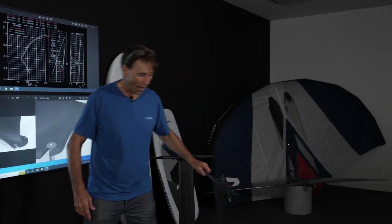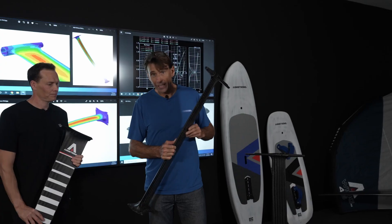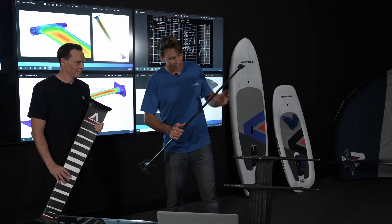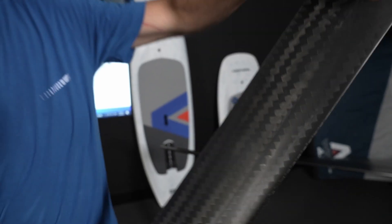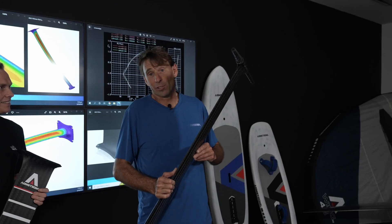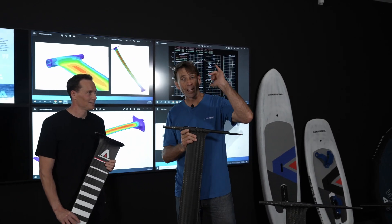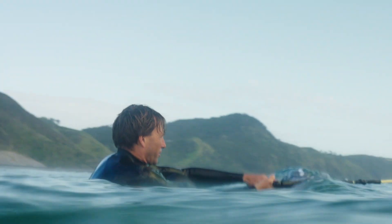The 935 is kind of the all-rounder, especially for winging or higher wind, downwinding — amazing. And then the big boy, the 1035 — for us this is all about performance: kiting but also winging, upwind performance, just going to be mind-blowing. In the surf, big waves, towing — this thing is going to do some cool stuff as well. Really excited to have all this work done and have some epic products to bring you guys. Thanks a lot Riley, and super stoked to see what people do on these.